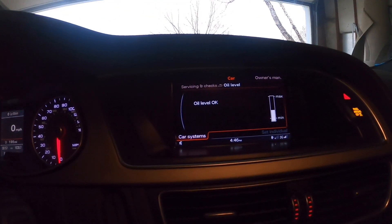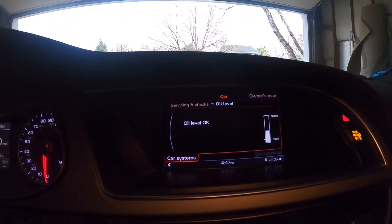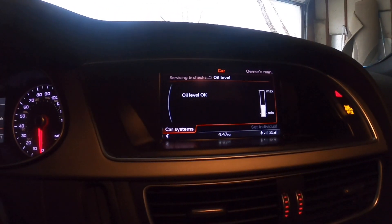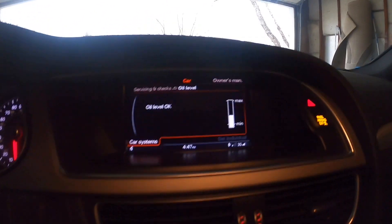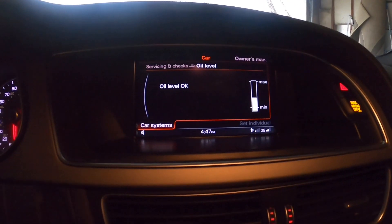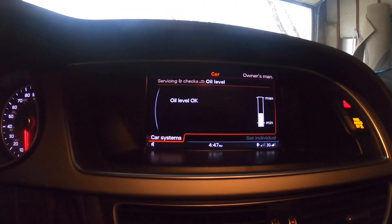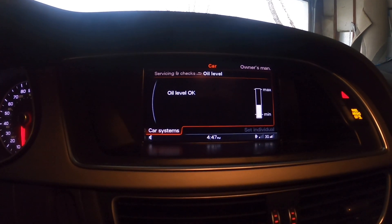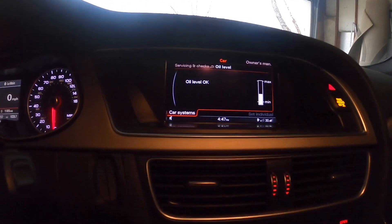And that's how you check your oil level. As you can see, it says 'Car' and below that 'Oil Level,' and it actually tells you oil level okay. This is already not comfortable for me, so I'm going to go ahead and go to the Audi dealership and have them put more oil in.